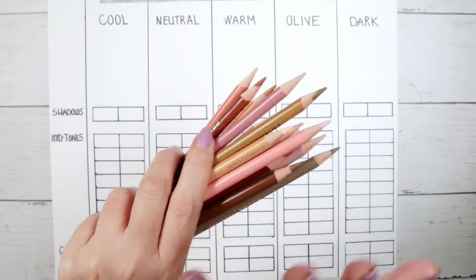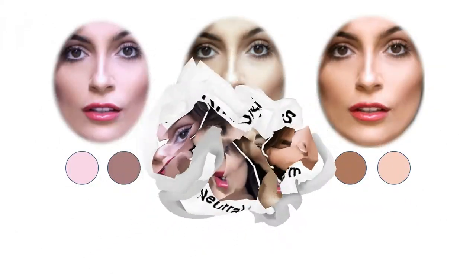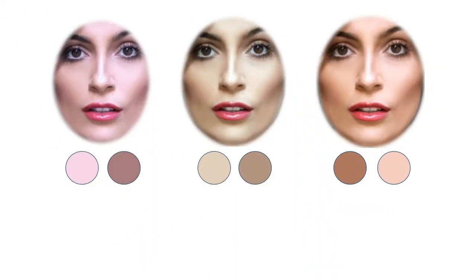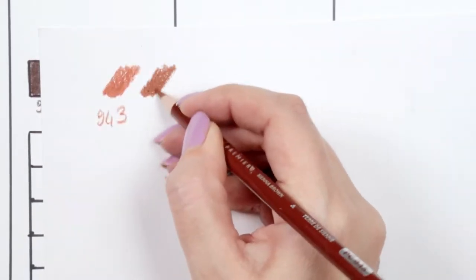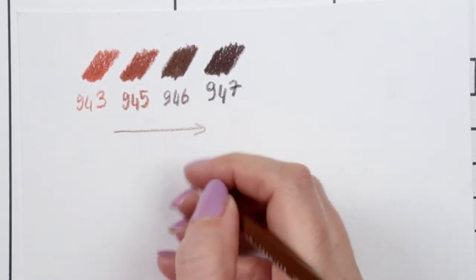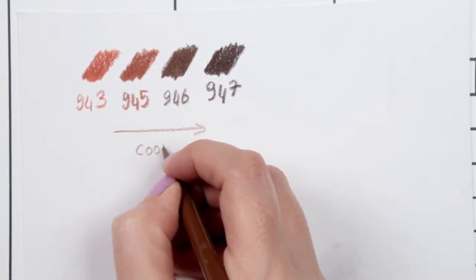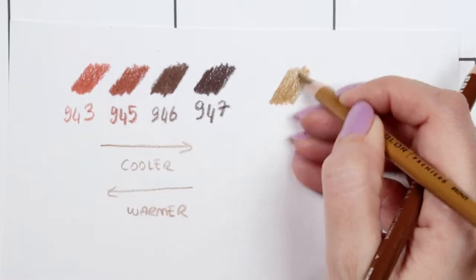Let's talk about cool and warm. For cool skin undertones you have mostly blue and pink undertones. For olive skin you have mostly greenish-brown undertones. For warm skin you have red and peach undertones, and neutral skin is basically a combination of warm and cool. Here are all these brown shades — from left to right you will see they are getting cooler, having more blue in them rather than red.